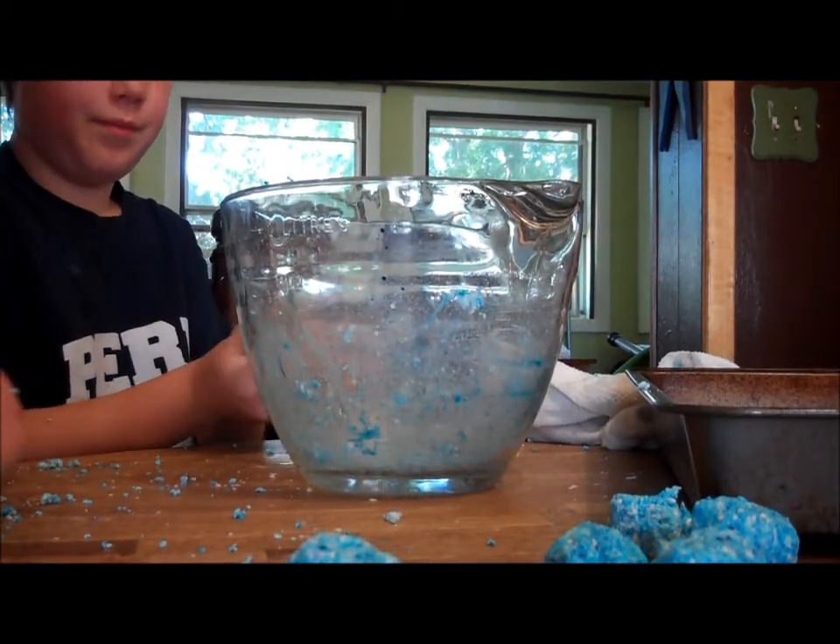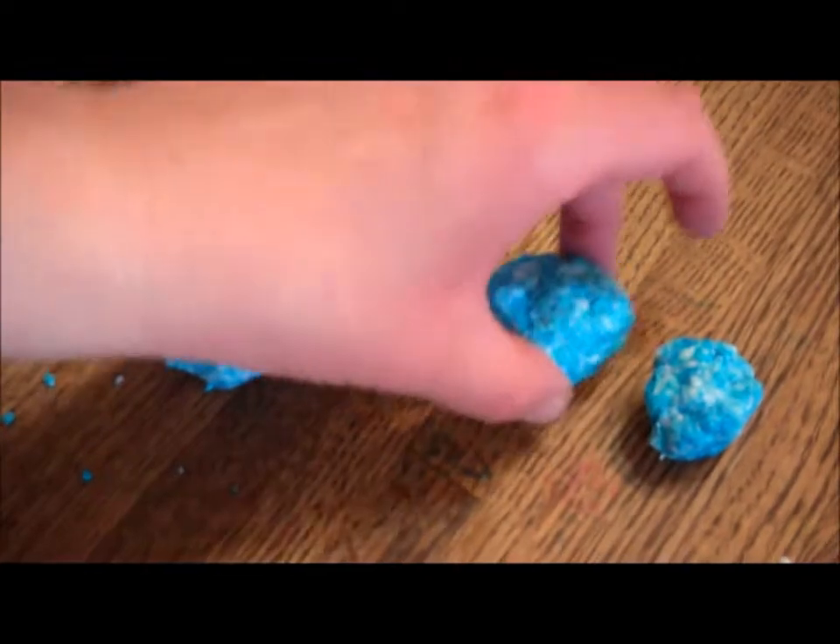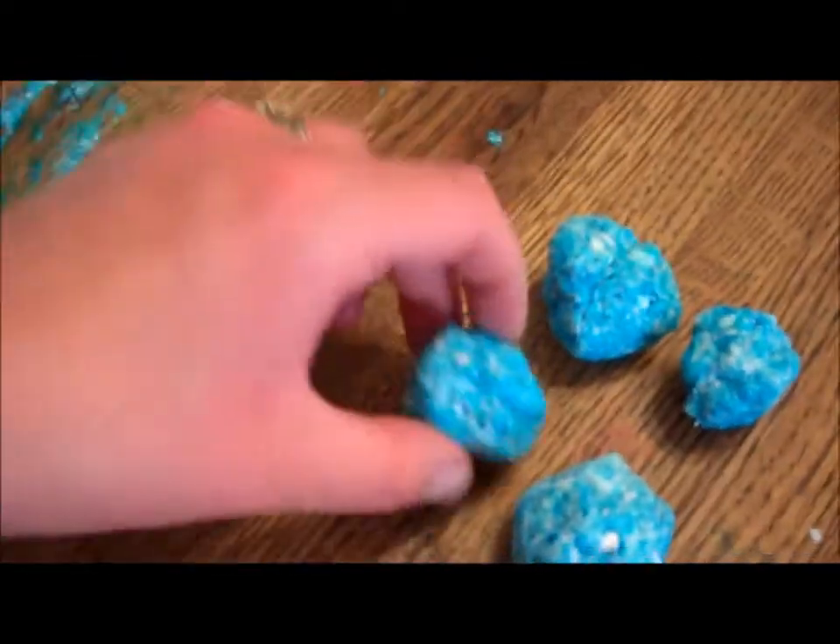Just push it into a ball, honey. You can do cookie cutter shapes if you want. You'd mash the soap into the shape, though. And use wax paper so it doesn't stick to your table like this.